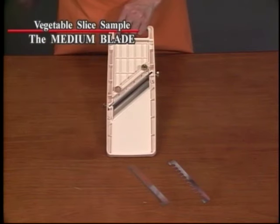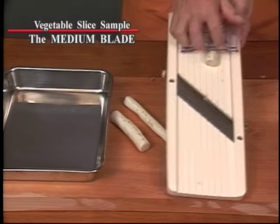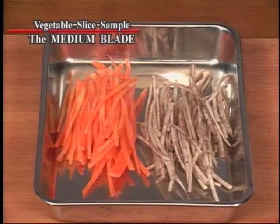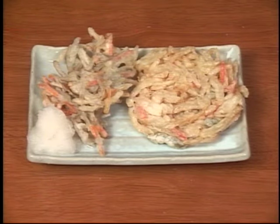Now let's try the medium blade. With our Super Benrenner, time-consuming cooking preparation is easy and fun. Vegetable fry is made easy at home.